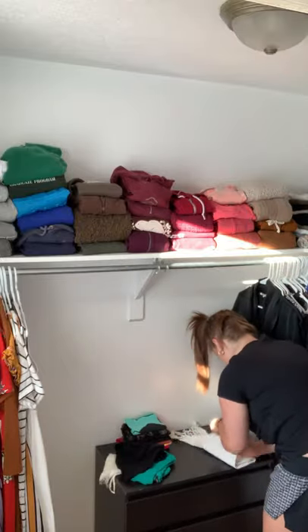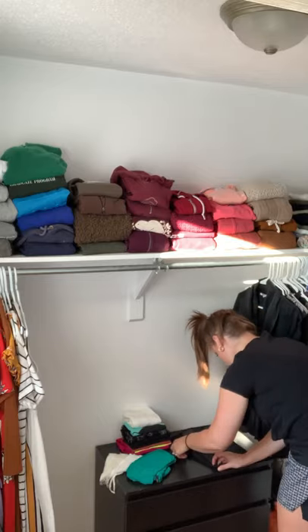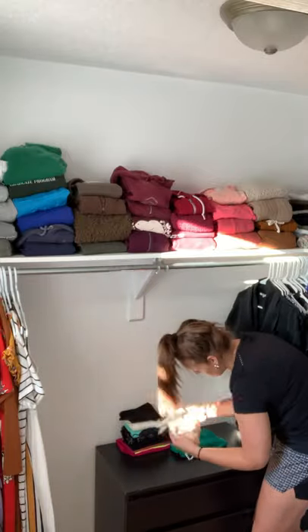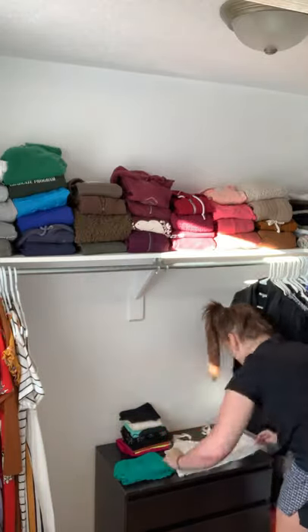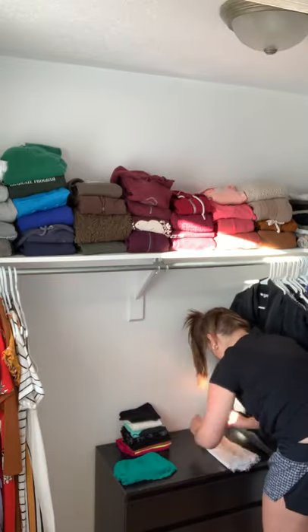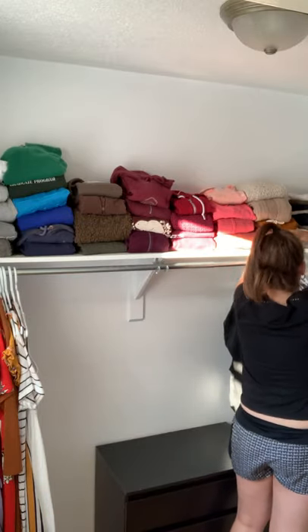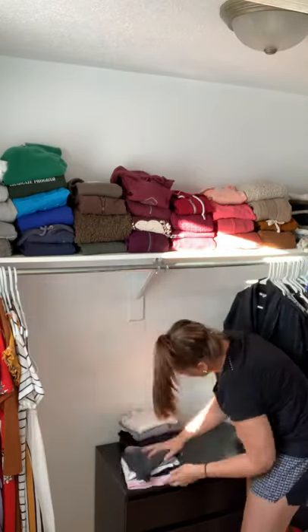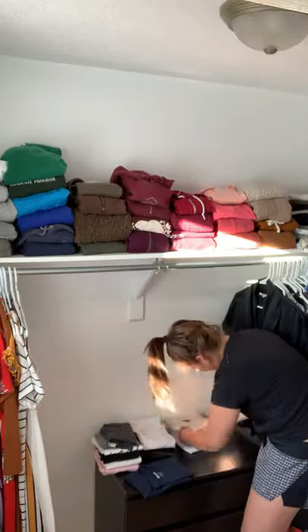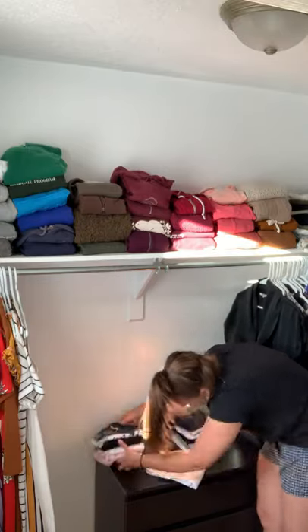I have a stack for casual t-shirts, a stack for lazy day t-shirts — nostalgic things or sports team swag — and another one for pants. Then one or two different ones for tank tops: one just for the tiny ones, and another for my workout ones and more cotton tank tops that I could wear day to day instead of just around the house. I have a method to my madness, I promise.